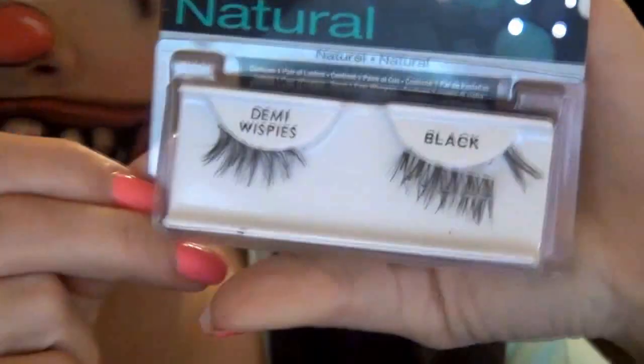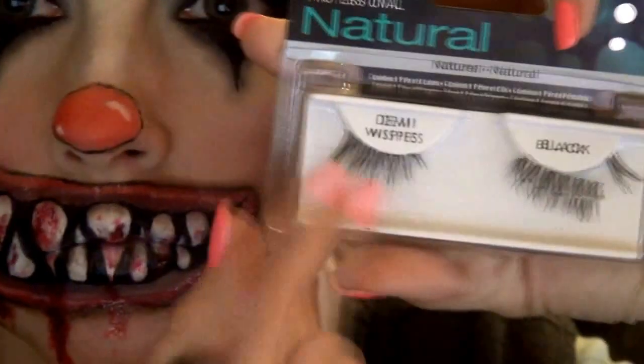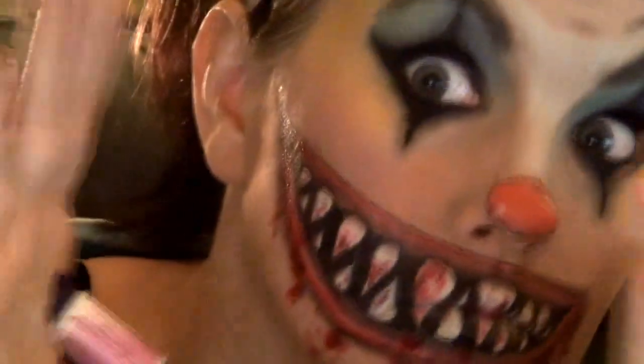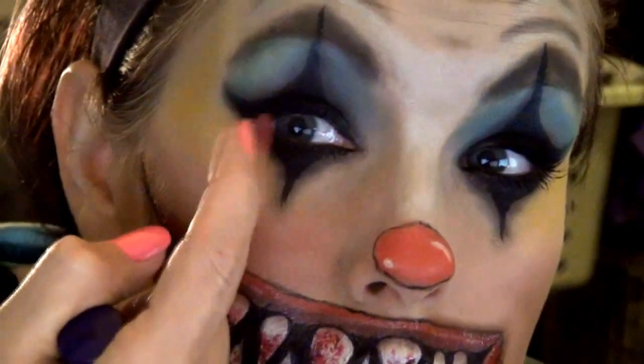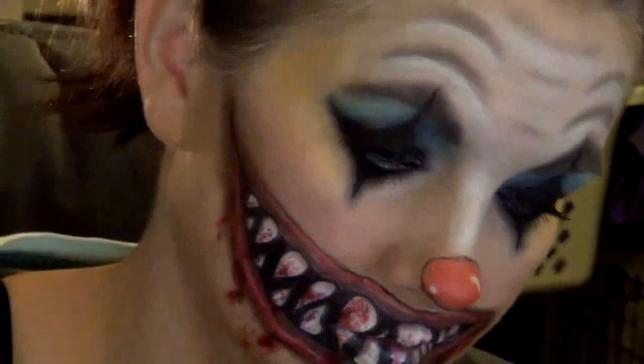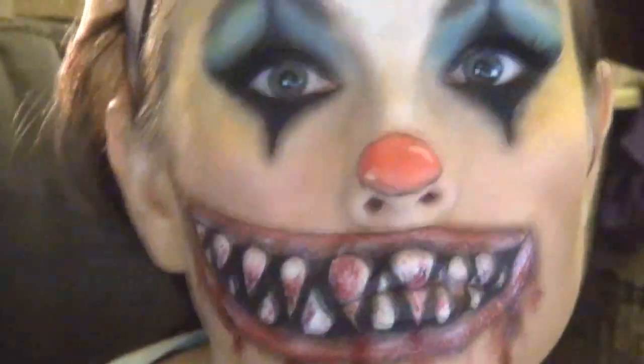Now for some lashes — I had to cut them because they were just way too long. They're demi wispies, but these were just really big. My eyes are small and I needed them just for the ends. So I'm going to use my Kiss lash glue in clear — it's got this cool angled applicator — put them on, and voila, I have lashes. Now I'm a pretty creepy big tooth monster.